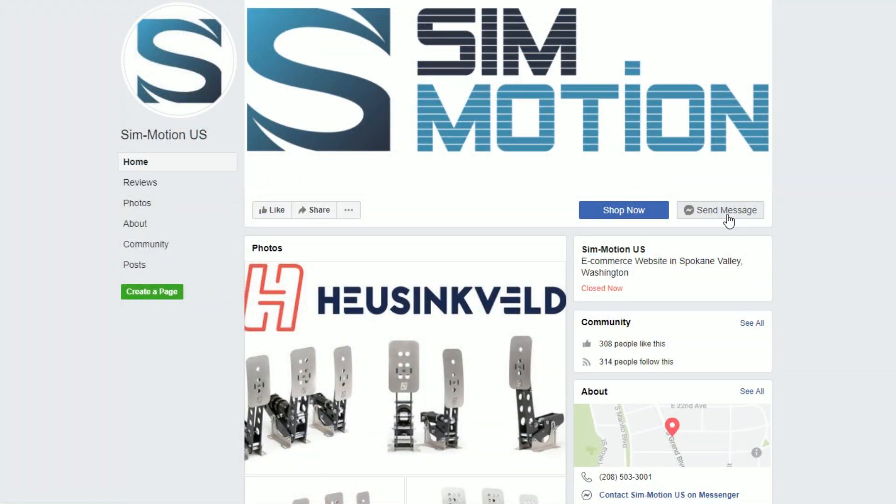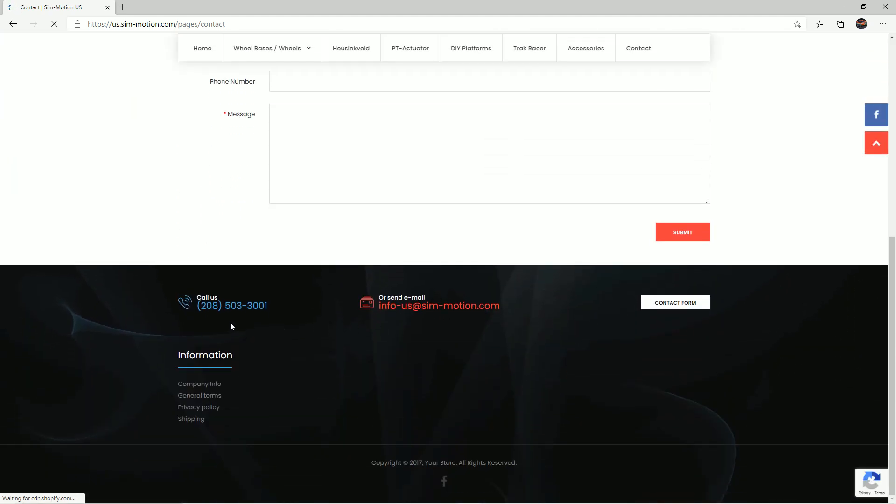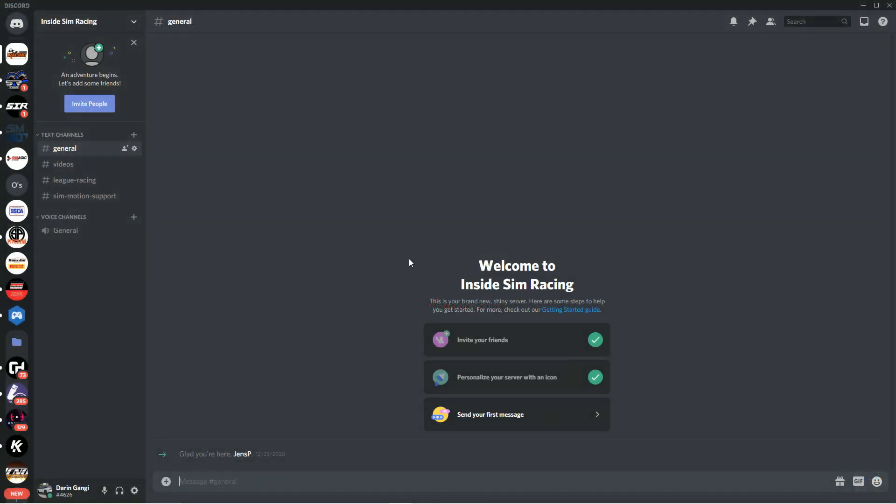So if you're in the market for a product that SimMotion carries, I hope that you'll consider us. I'm going to be the primary contact here in North America. For anything support related, if you have any questions regarding any of the products that we carry, you can reach me via Facebook, email, phone, and we're also going to have a Discord channel where you can post messages or contact me. I have links to all of that here in the description of this show.